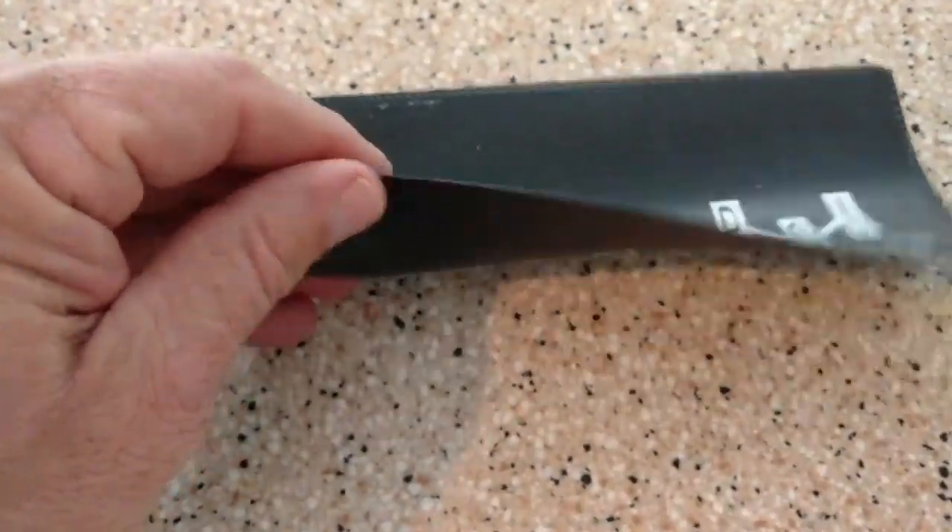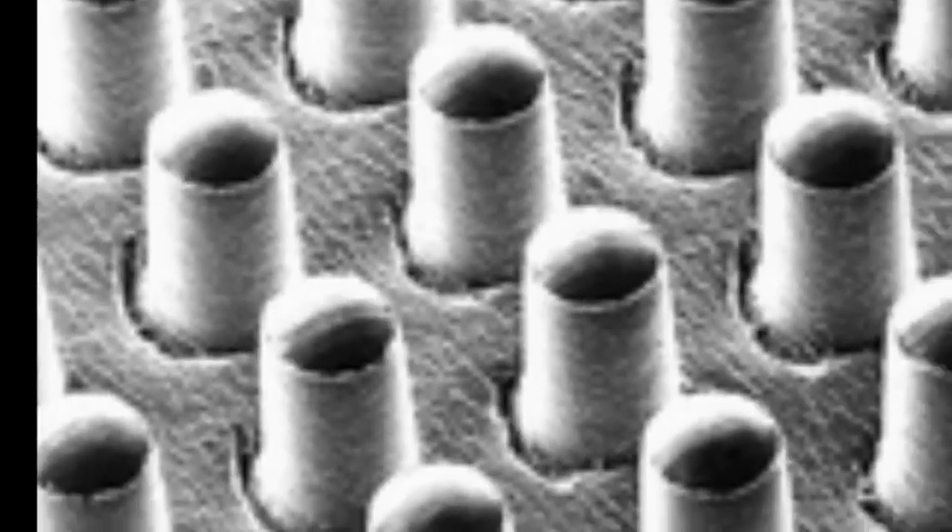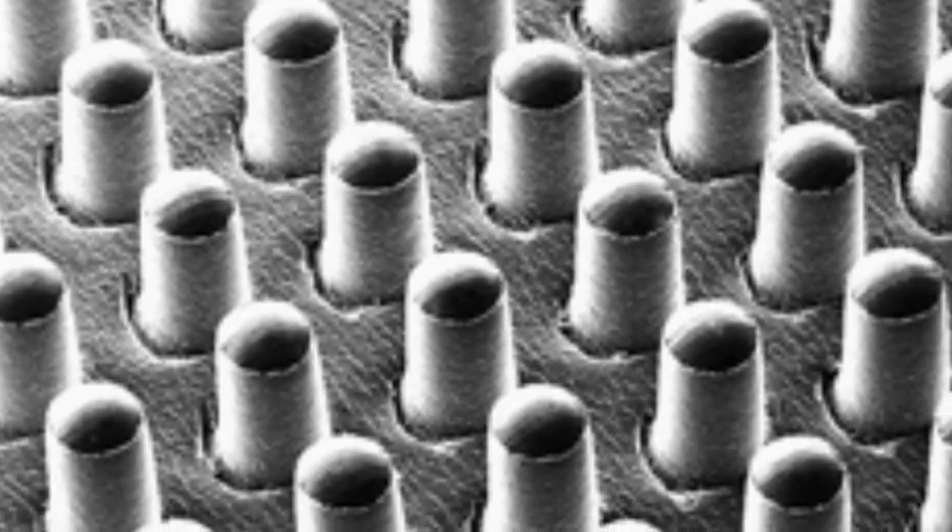The old sticky stuff — the pads that I tried to use in the past — as they get wet, they stop working and they gather dirt. Well this doesn't. Millions of fingers help it grip onto your shirt.